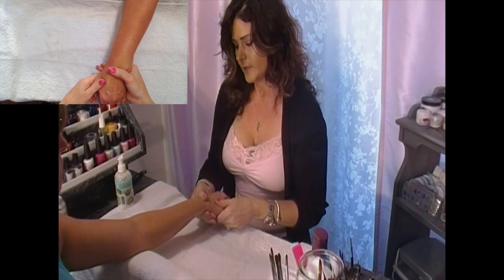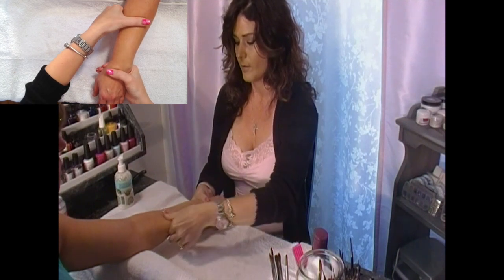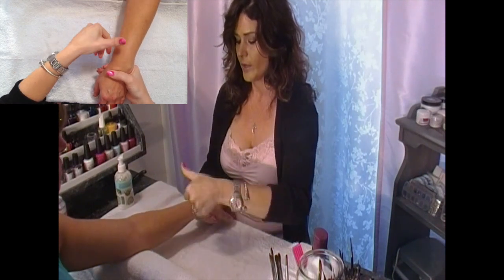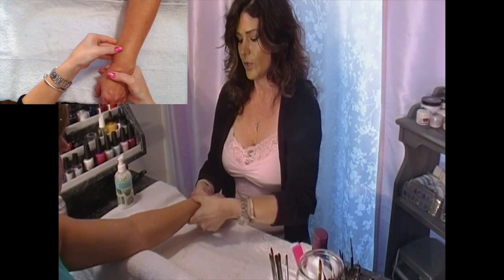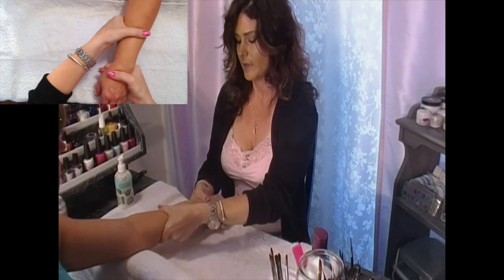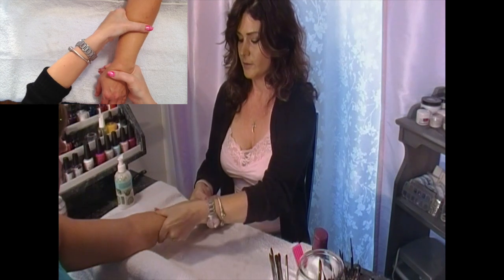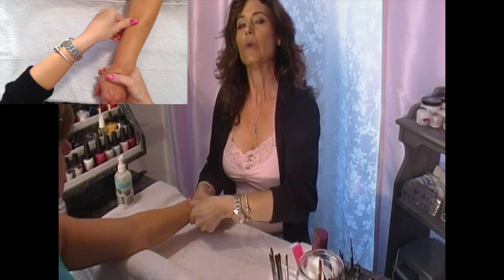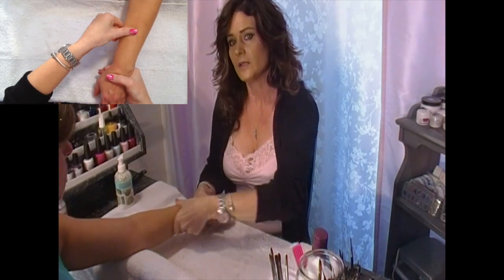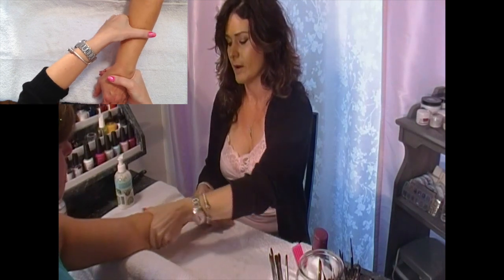Get a good grip on their wrist and start with small circular motions up their forearm. While you're pressing downward with your thumb, you're pressing upward with your four fingers on the back, and when you're coming out to the side, you're pulling outward as well. Do three to five sets of these, as well as three to five times up the arm.